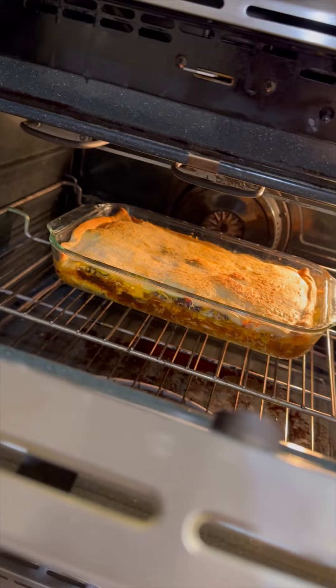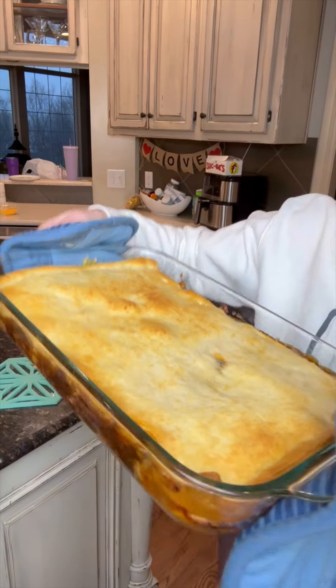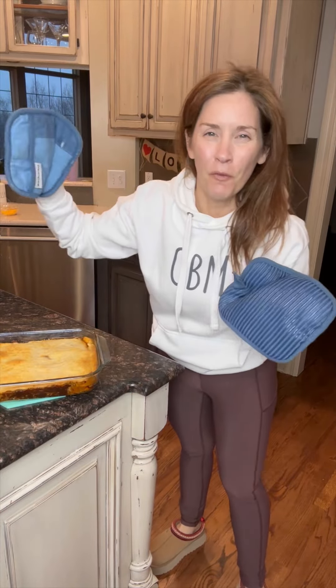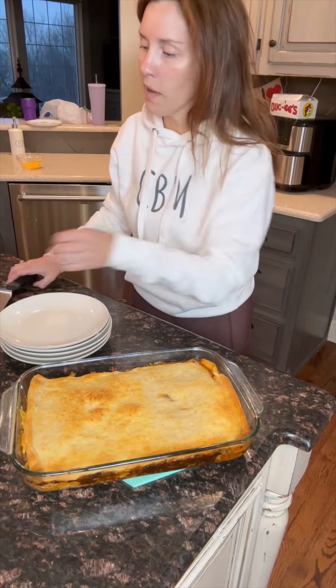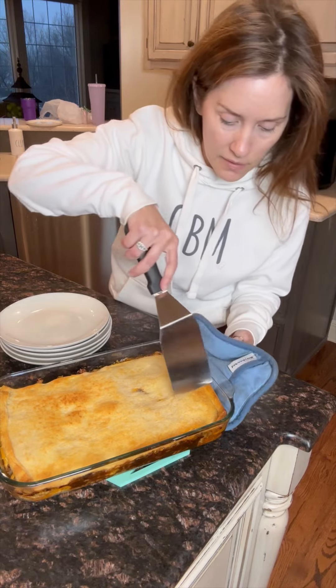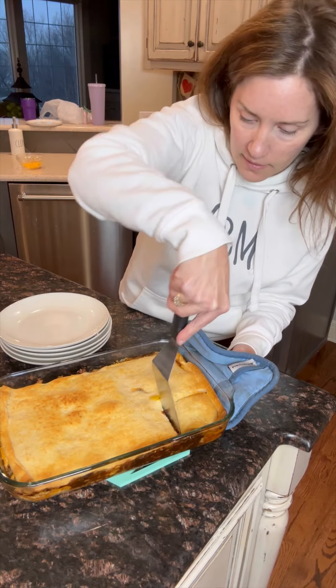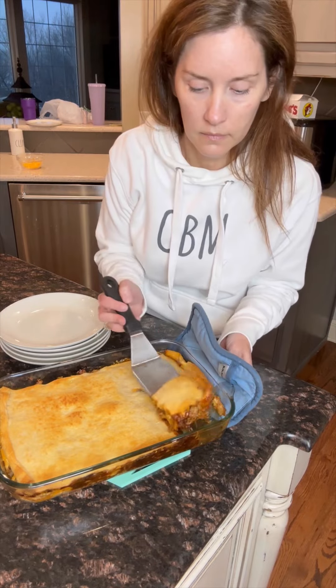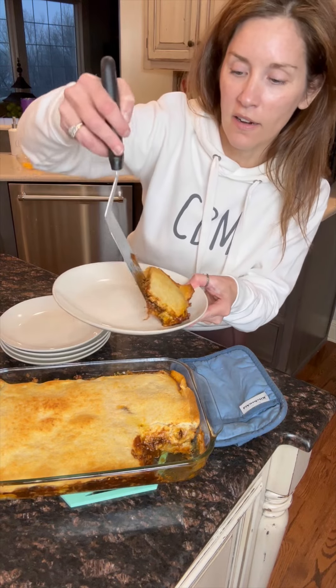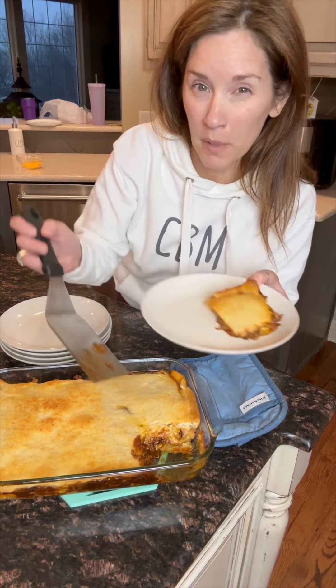Here it is coming out of the oven — nice and bubbly. I'm going to let it set up on the counter for about 10 minutes before I cut into it and serve it up. Don't forget to use a hot pad so you don't burn your hands. Let's cut into this — it looks and smells delicious. I'm going to put it on a plate with some salad. There you have it: a super quick and easy, delicious meal.